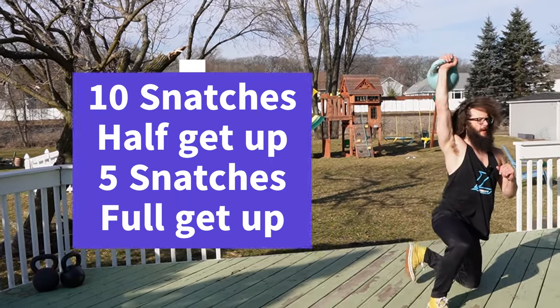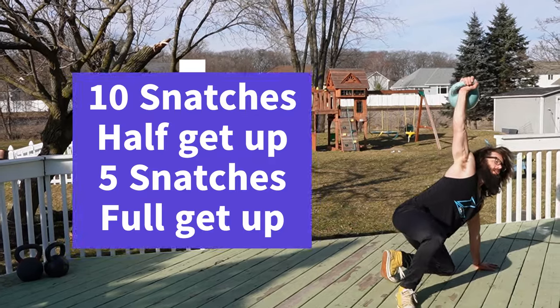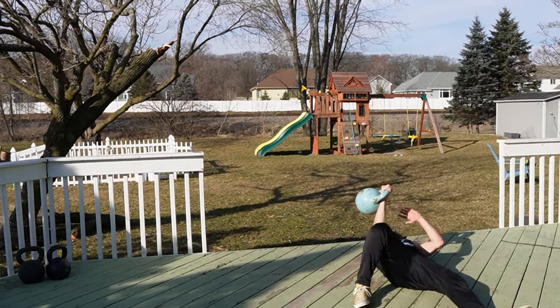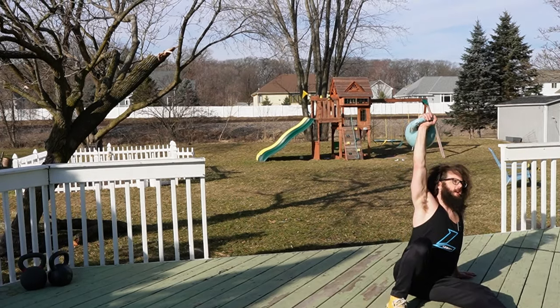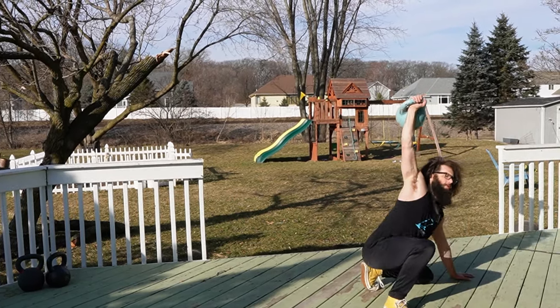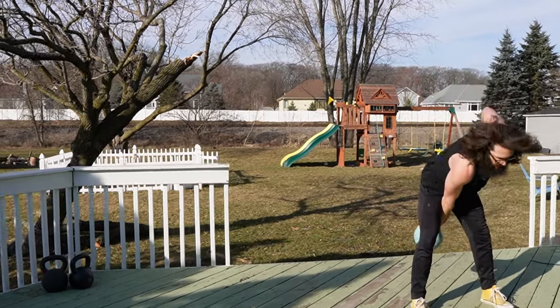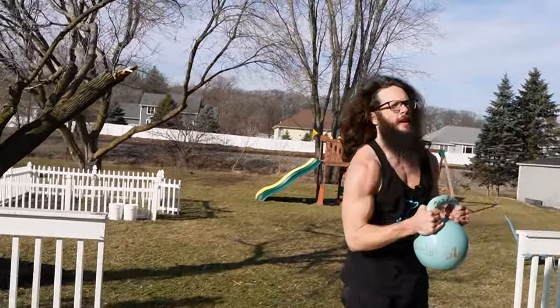Ten snatches, half get-up, five snatches, full get-up. Remember — all the way down. The get-up should be a roll and a punch, it's not a sit-up. Kick that leg through, dump the hips, stand up. Switch sides — bring it in, not too close. Switch sides and repeat.